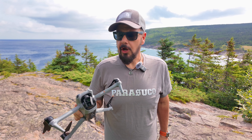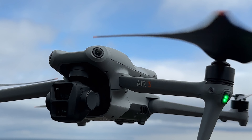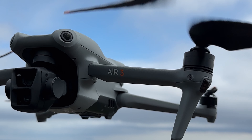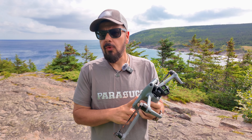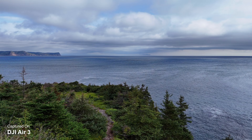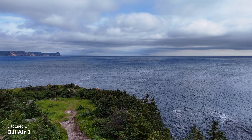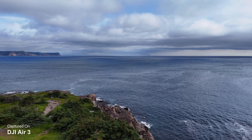Good day folks, Sean here from Air Photography. This is my one-year long-term review of the DJI Air 3. It's been out for about a year now and this has actually been a pretty incredible drone. It is nestled nicely in between the Mini 4 Pro and the Mavic 3 Series. So for those of you who are looking for a little bit more power than the Mini Series offers, but you don't want the bulk or the expense of a Mavic 3 Series, this is actually a really good choice.